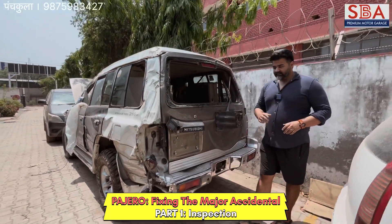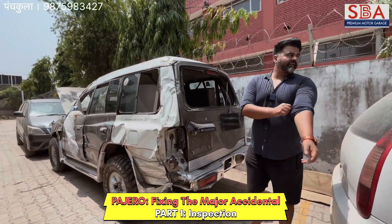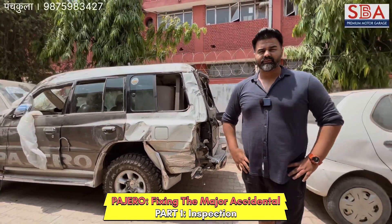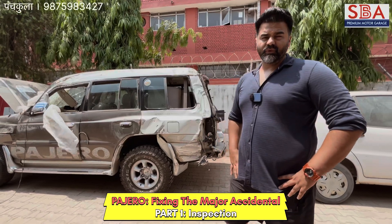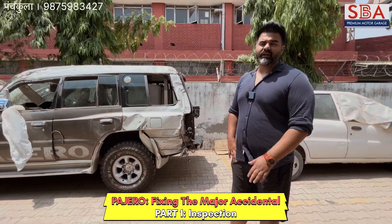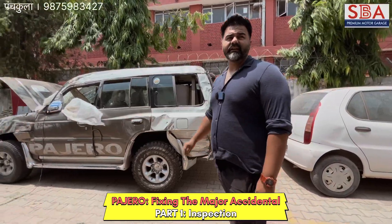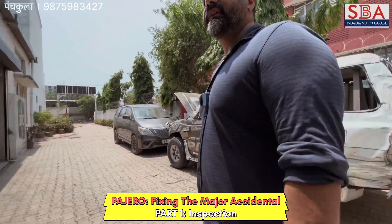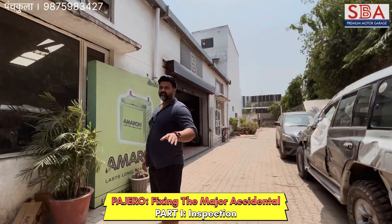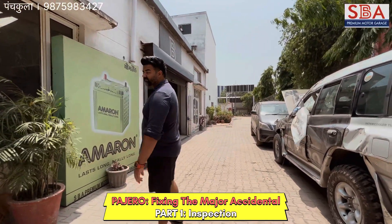The rear bumper is gone. So my brother, we will fix everything and we will try to make the series as interesting as possible. We will try to show you everything that we are planning to do and make you part of the planning as well. Now we are going to take the car in, start planning, then denting and fabrication — we will show you everything.